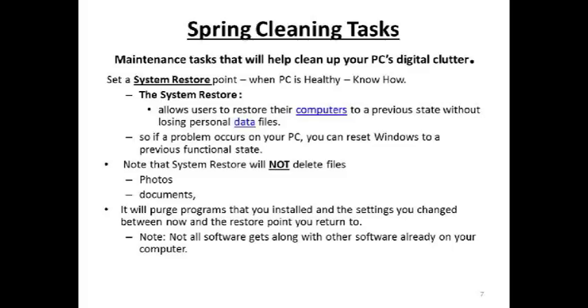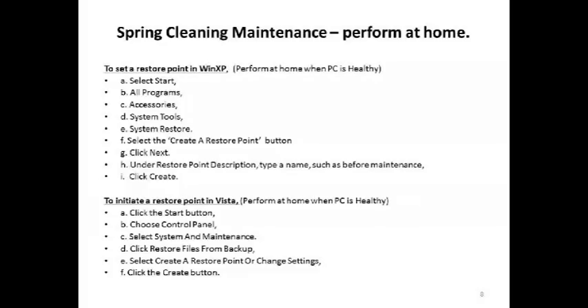Restore points do not delete photos or documents that you've created. They will purge those programs you've put into your computer since the last restore point and make sure your system is returned to a previous healthy state. Restore points don't fix all problems, but they come in handy quite often. Remember, not all software you put on your computer gets along with other software already on your computer — softwares can fight with each other and cause problems.